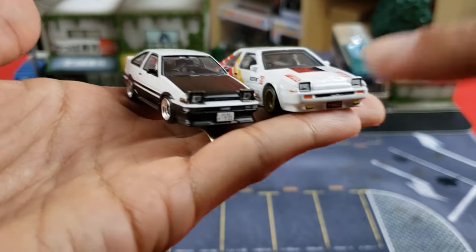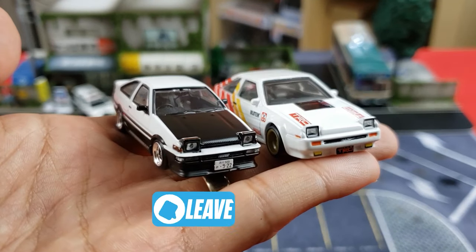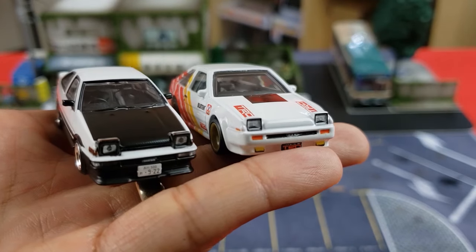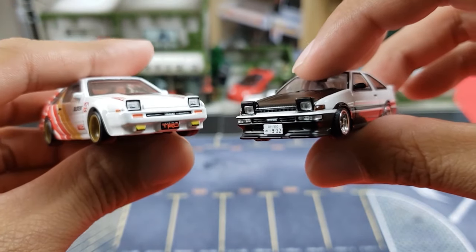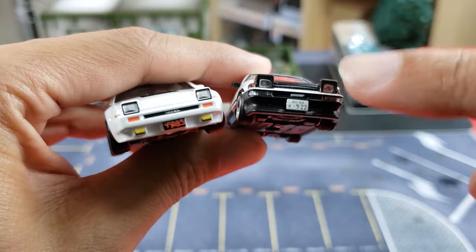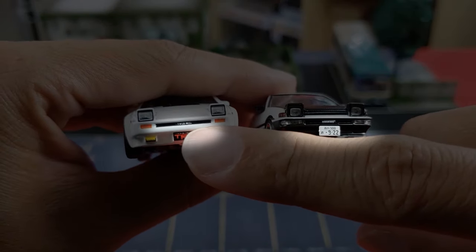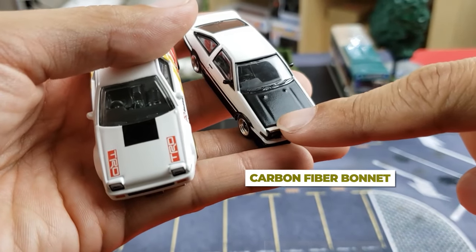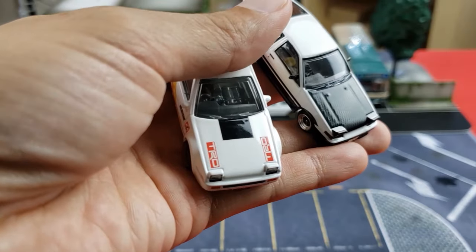Going to the front of the vehicle, I immediately noticed the plastic inserts for the headlights — both have pop-up headlights, which is pretty cool. Unfortunately for the Hot Wheels, we are using stickers for the headlights and fog lights at the bottom. The Inno64 doesn't have fog lights, probably because of the front lip, but even for the turn signal it has a plastic insert whereas the Hot Wheels appears to be paint or a sticker. Both have front license plates — the Hot Wheels has TRD while the Inno64 has a JDM license plate, giving it that extra JDM touch. The Inno64 also has a carbon fiber bonnet with washer nozzles, and you can see hood line details that you won't find on the premium.